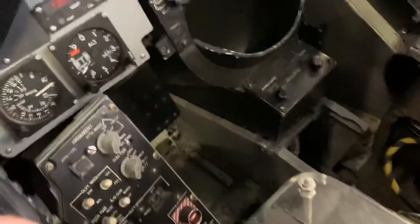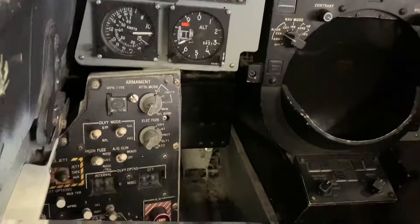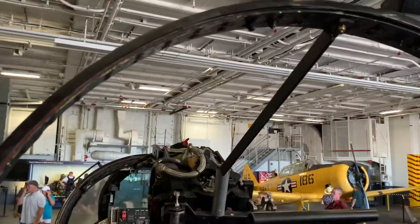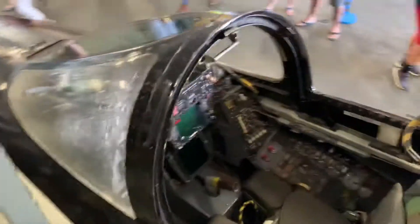We'll hop out of here and get in the back and see the RIO seat. This is super familiar. Awesome — that's missing a stick too. The only thing we're missing is a canopy here. That is cool. You've got Maverick and Goose. Awesome stuff.